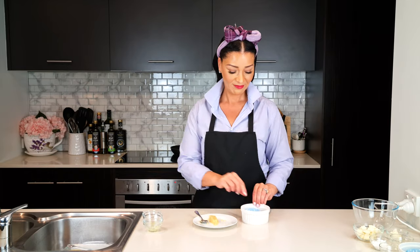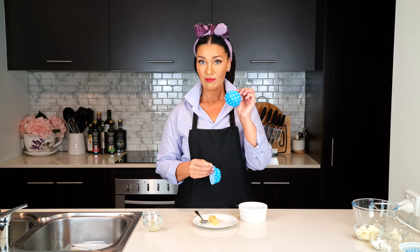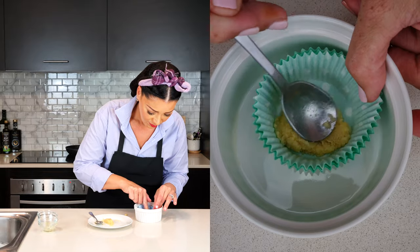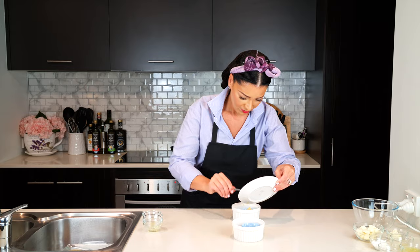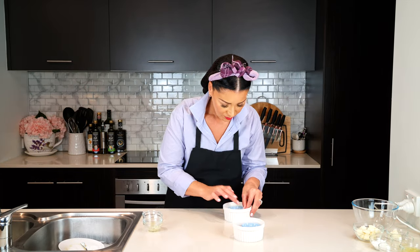If you're using paper cupcake molds like I am, you're going to need at least three cupcake molds so it can hold its shape in the microwave. Do that for two cupcakes, then add the crust mixture to each paper cupcake and flatten it into the base. Then set it aside so we can make the cheesecake filling.